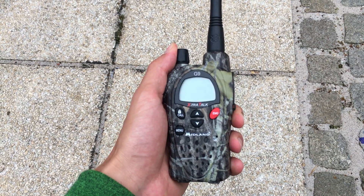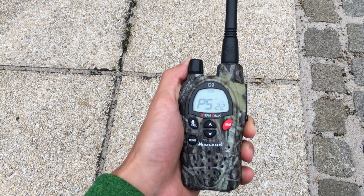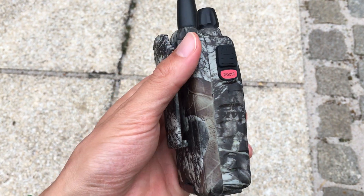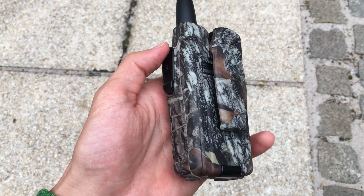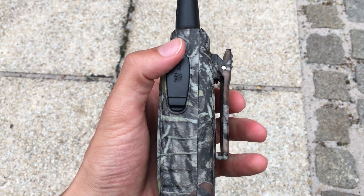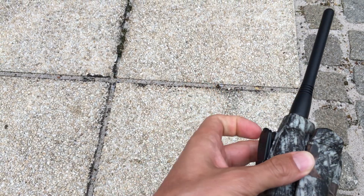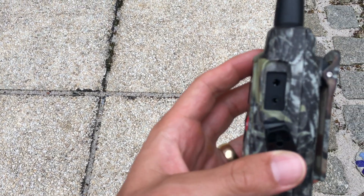Howdy folks. So after I shot this video and did the mod, I tested the Midland G9 Plus in real time and it turned it into a whole new radio. It significantly increased my connectivity in urban areas and in open fields line of sight — it's pretty amazing.